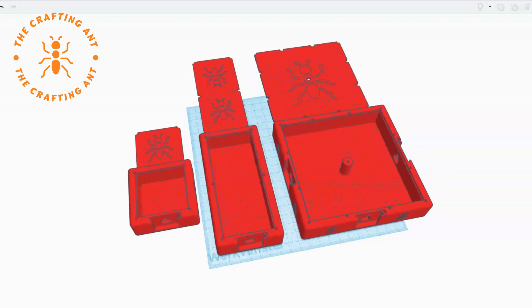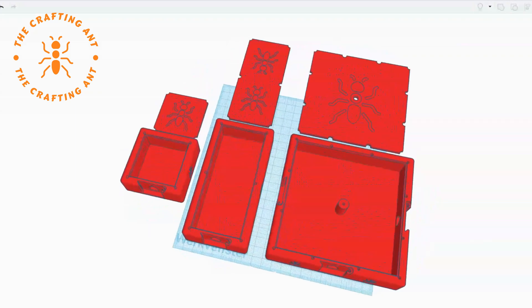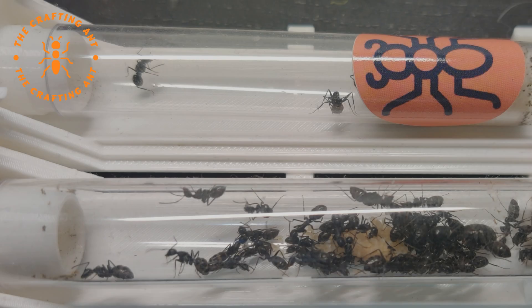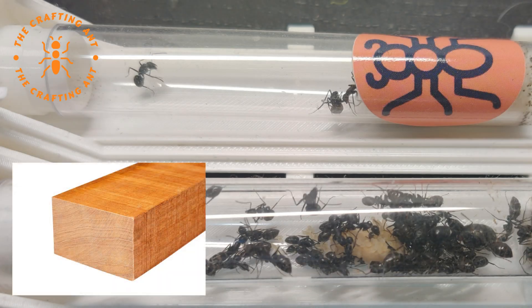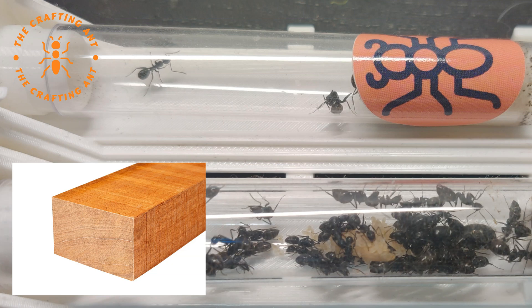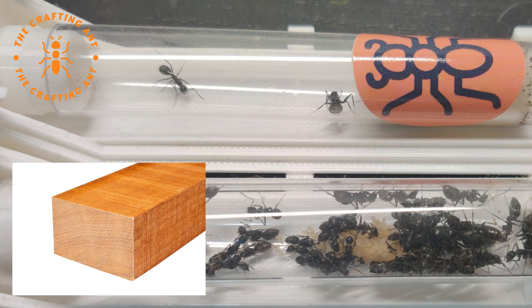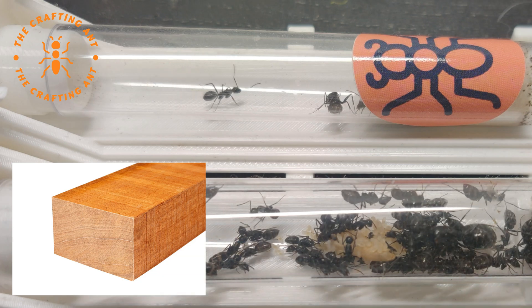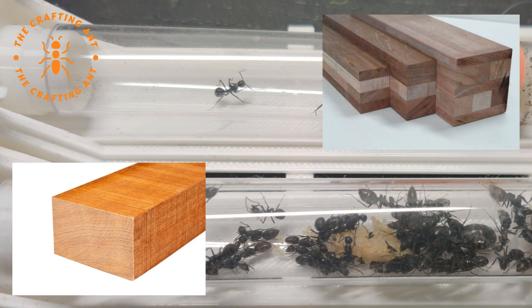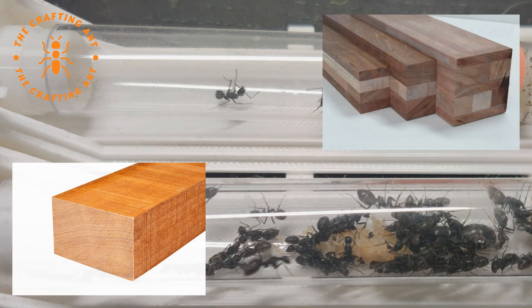It's called the flex nest, and it will come in sizes small, medium, and large. For the wood I chose meranti, because of its nice brown color. Make sure that your wood is dried well and made out of one piece. A lot of wood nowadays is laminated — it's strips glued together, and the glue is bad for the ants.